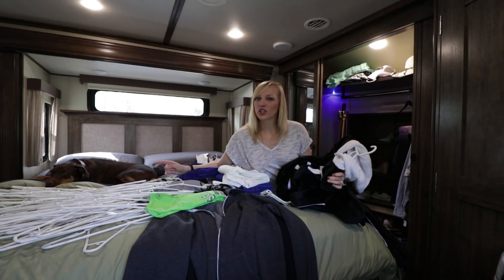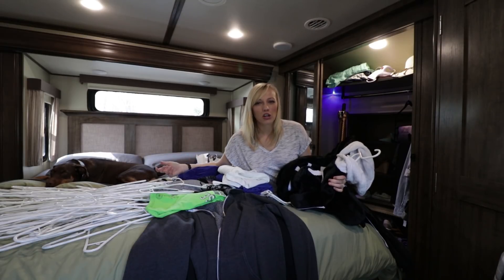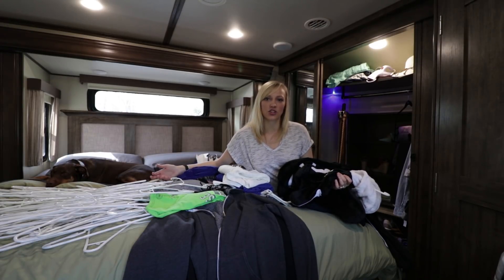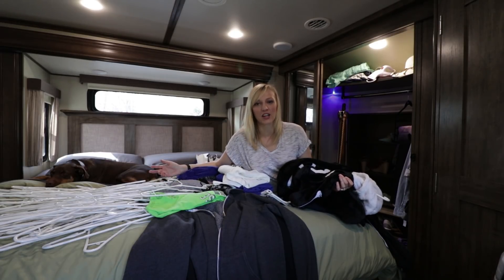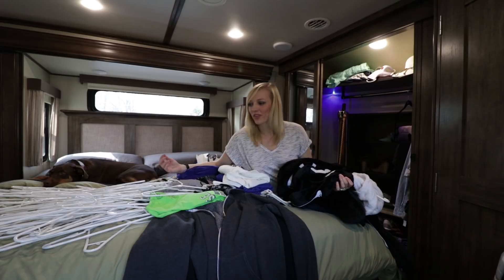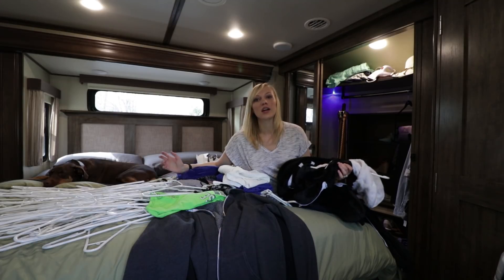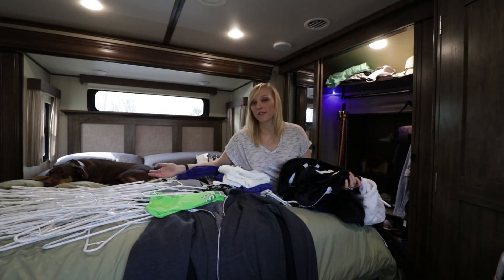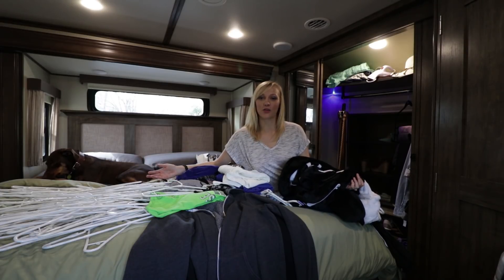I did want to mention one thing I've noticed so far just switching the clothes over from plastic to felt: the felt hangers are a little harder to put the shirt on, but that's because the shirt actually really sticks to it. I like that my clothes won't fall off the hanger — every once in a while a spaghetti strap shirt would just slip off the plastic hangers. I really am not going to have that issue with the felt hangers, so that's a plus already.